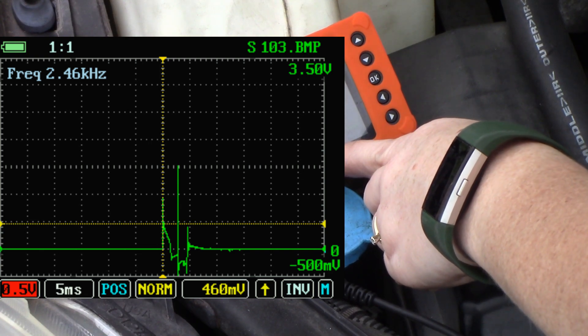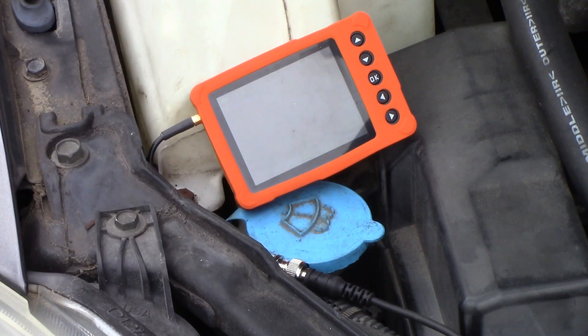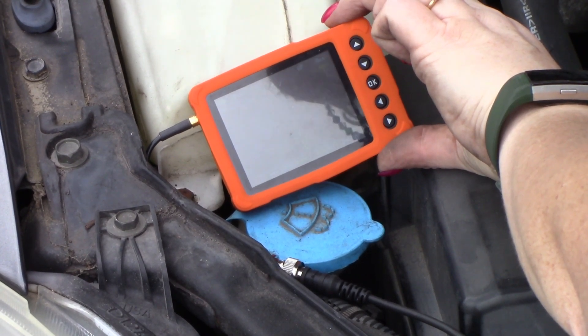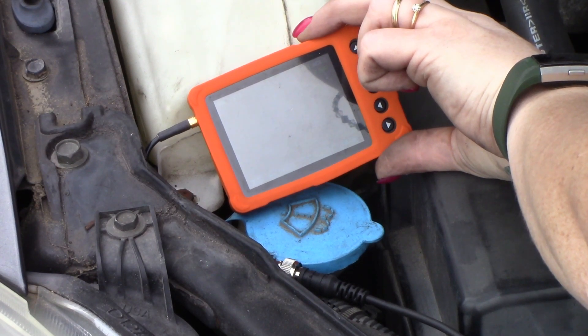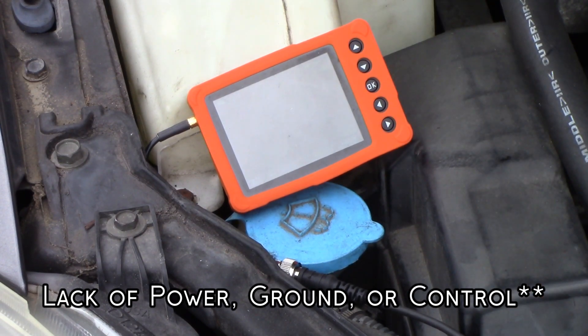Cylinder number one — nothing. The picture doesn't change because there's nothing happening. So I'm going to take these screenshots. What I want to determine is: is it the coil that's not firing, or is it a lack of power to the ignition coil?